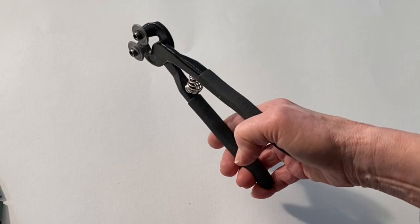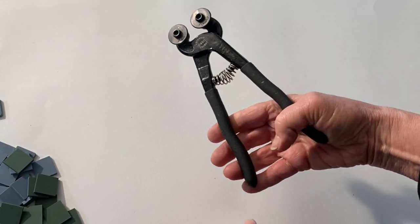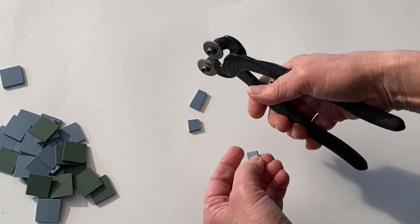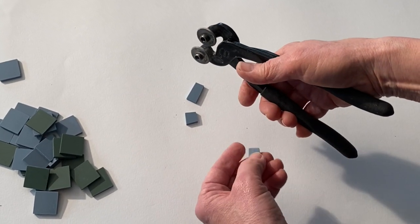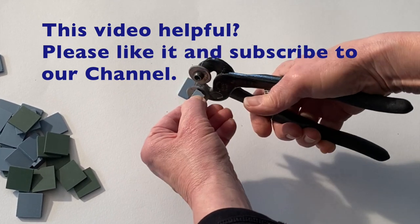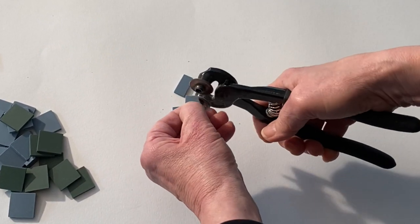The wheels of the tool face inwards towards your navel, whether you're left-handed or right-handed. For fine nipping, move your hand up the tool a bit. This will make it easier to nip away odd little bits and to get exactly the shape that you need.